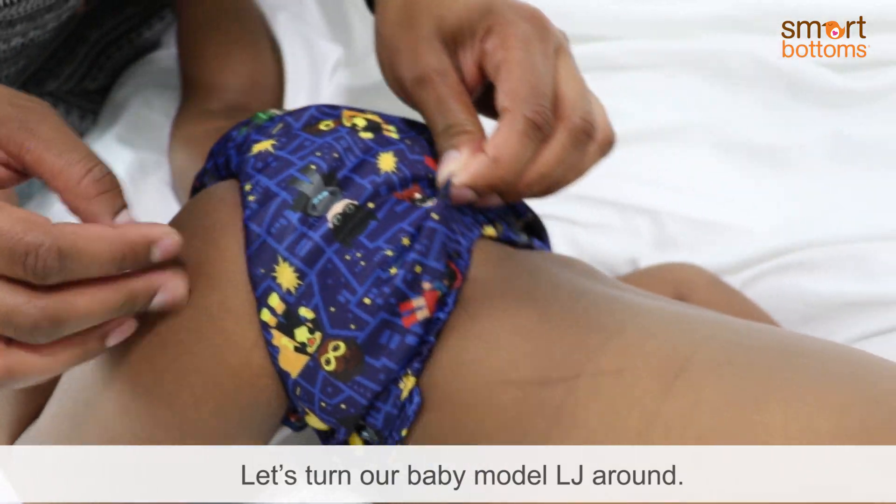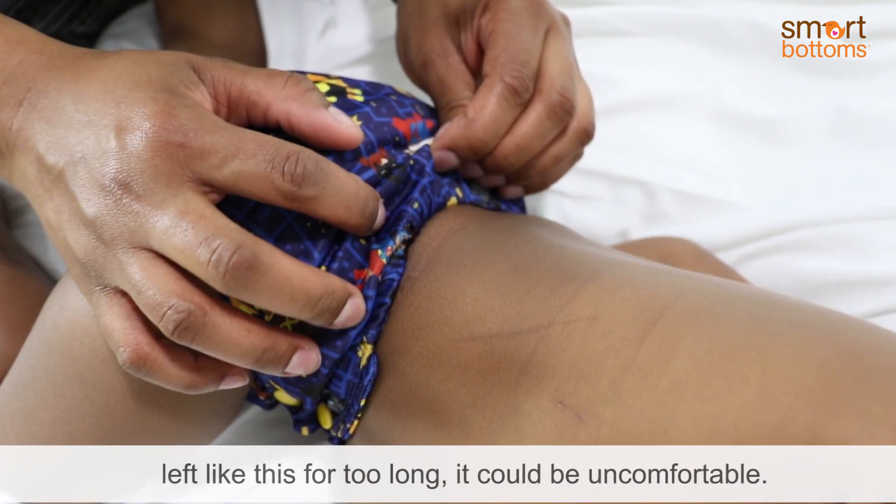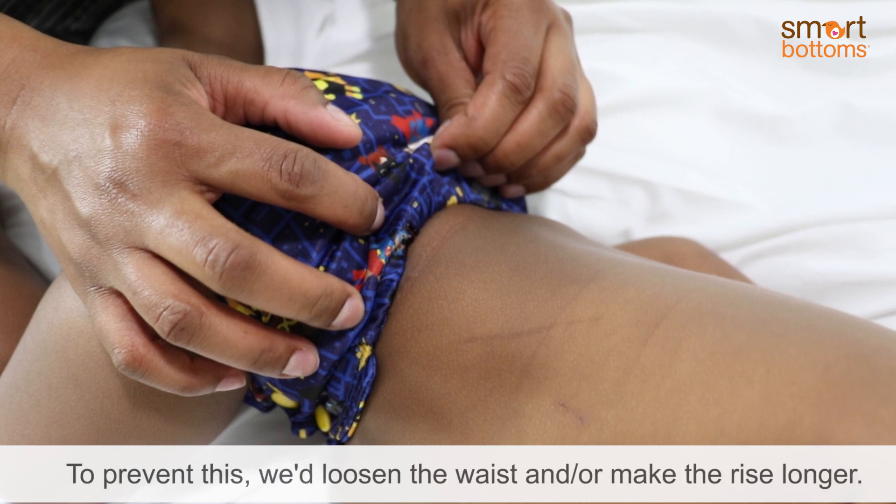Let's turn our baby model LJ around. The elastic in the back is pulling too tight, and if left like this for too long it could be uncomfortable. To prevent this, we'd loosen the waist and/or make the rise longer.